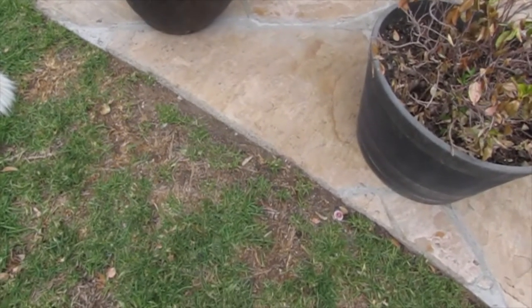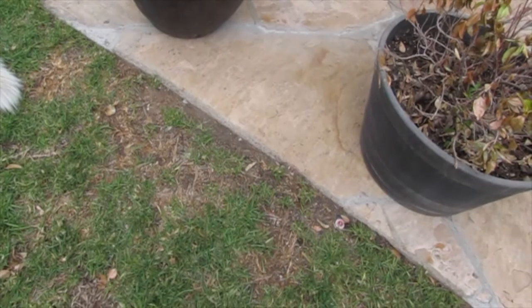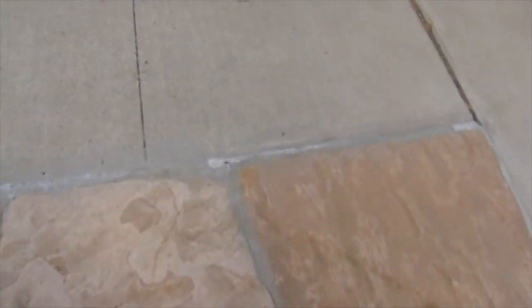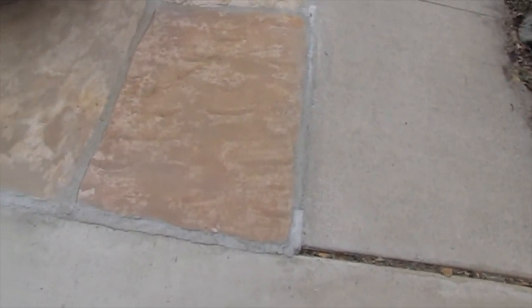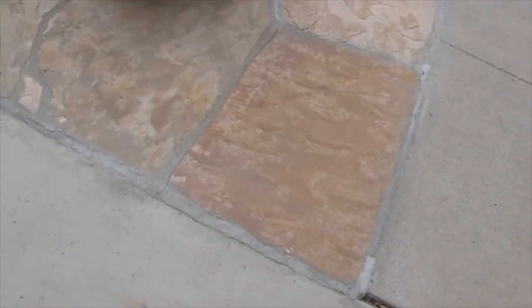So I basically just mixed some mortar, and after cleaning out the cracks with a high-powered sprayer, I filled in the cracks with the mortar carefully. And that's it. All right, so enjoy — see the before and after.